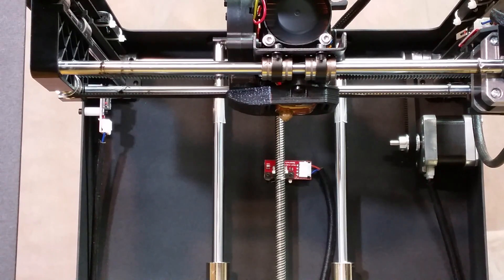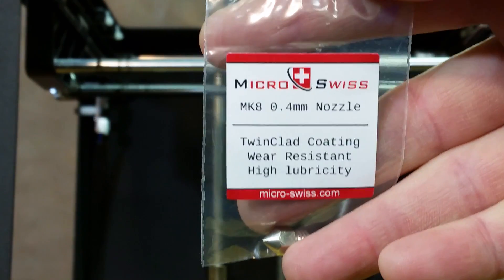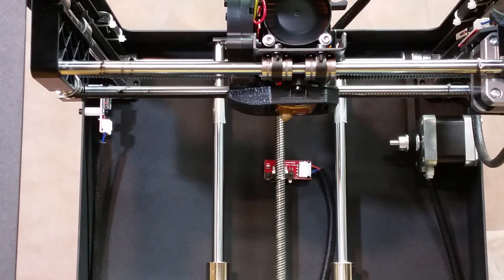Today I'm going to change my nozzle. I've had a little blockage for the last two or three prints — nothing super major but enough to cause problems with print quality. I picked up a Micro Swiss for the MK8. It's a hardened nozzle, so it's going to resist wear from woodfill, carbon fiber PLA, and similar materials that wear away nozzles. Being hardened also gives it higher lubricity, meaning filament slides through a little bit easier.